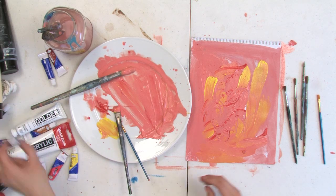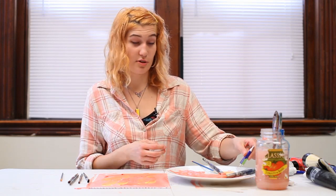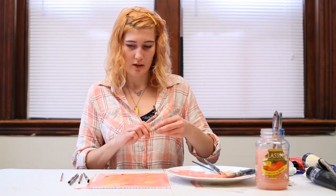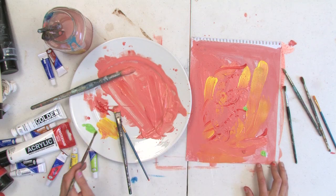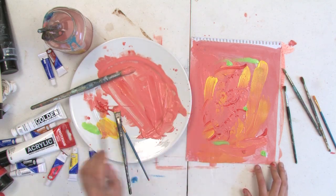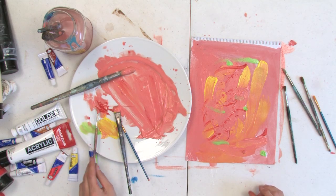Now I'm just going to take one color that's a little bit contrasting with the rest. So I'm going to take the green, which I told you not to use before, but we're going to use it now. Just take a clean brush and add a few contrasting details into your painting. My name is Abeth and I just showed you how to make a DIY easy painting.